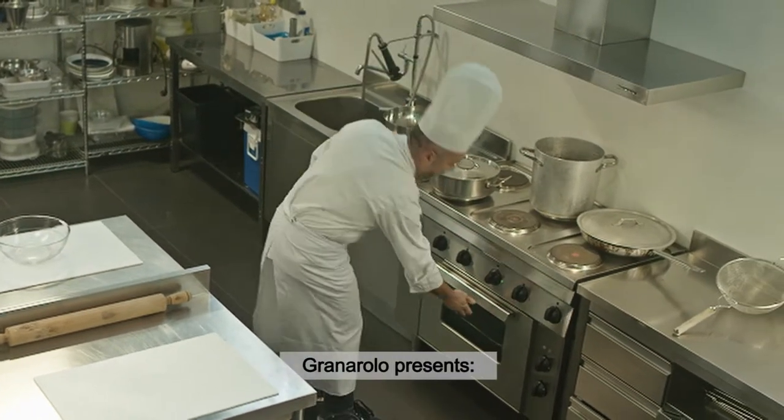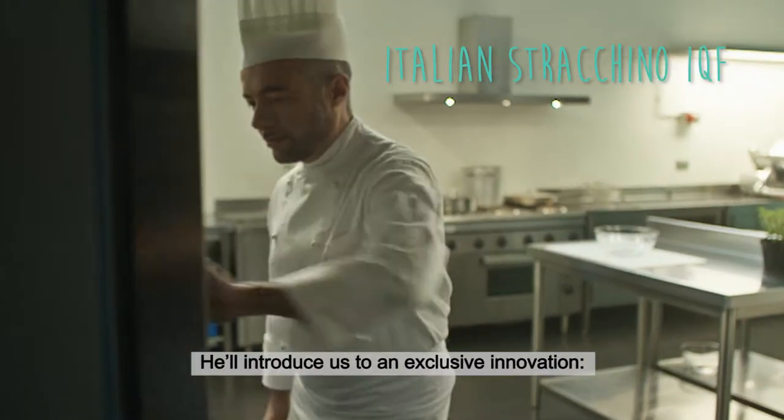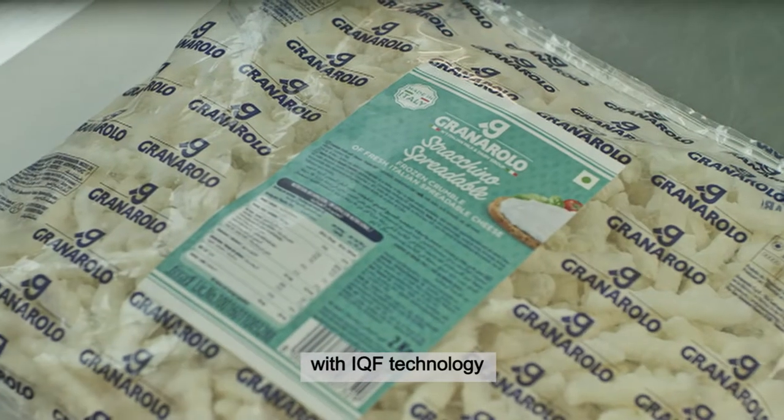Granarolo presents Nicola, an Italian chef, who will introduce us to an exclusive innovation: Granarolo Italian Strachino, frozen with IQF technology.